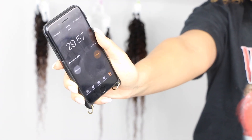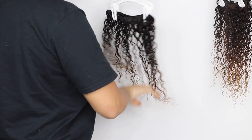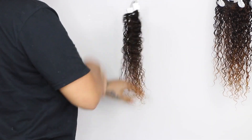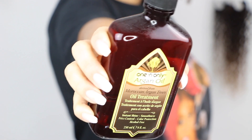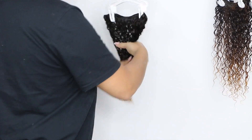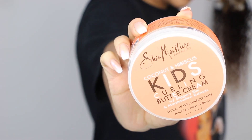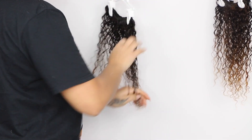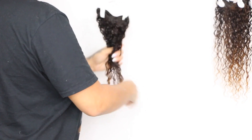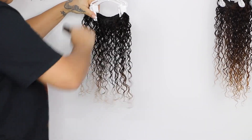Once you've processed and rinsed it out, start styling your hair. I'm going to show you the products I like to use on my natural hair for my wash-and-go. I'm raking each product through the hair one at a time so it's fully saturated. These products leave the hair feeling so soft, especially after being processed — it's a must to make sure the hair is fully moisturized. These wefts definitely needed the moisture after the dyeing process.